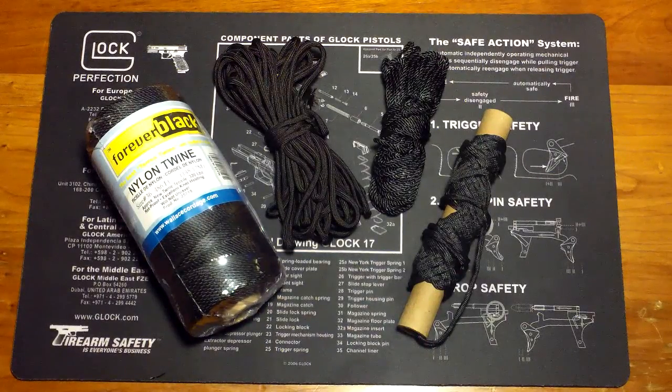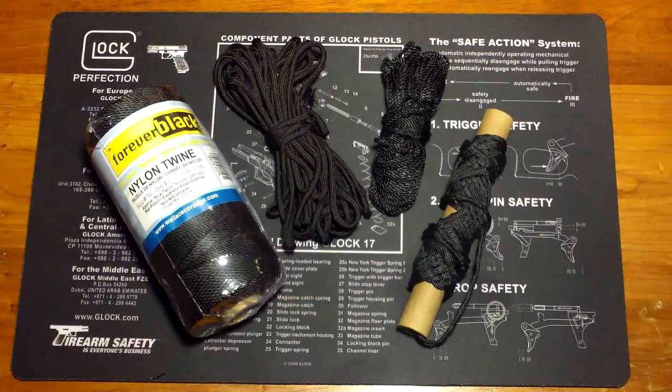Hello everybody, Joe Tactical here again. In this video I just wanted to share my thoughts and some of the differences and comparisons between 550 cord versus bank line.